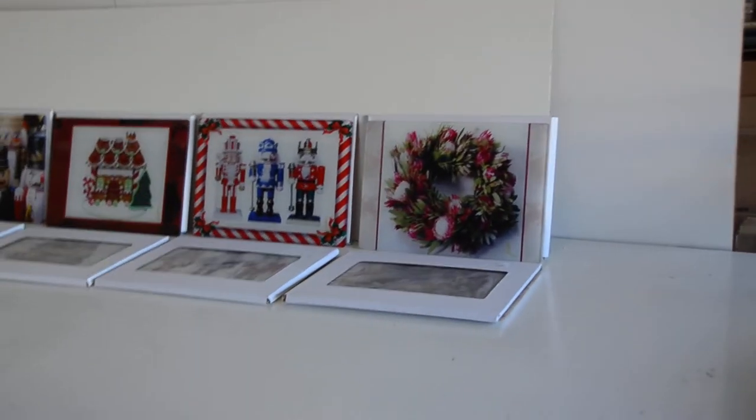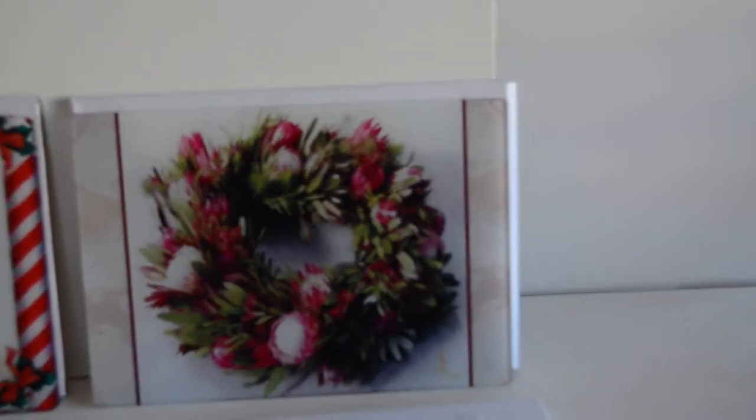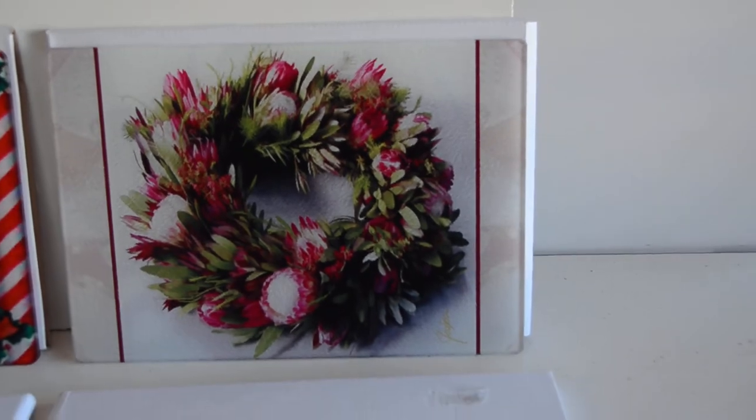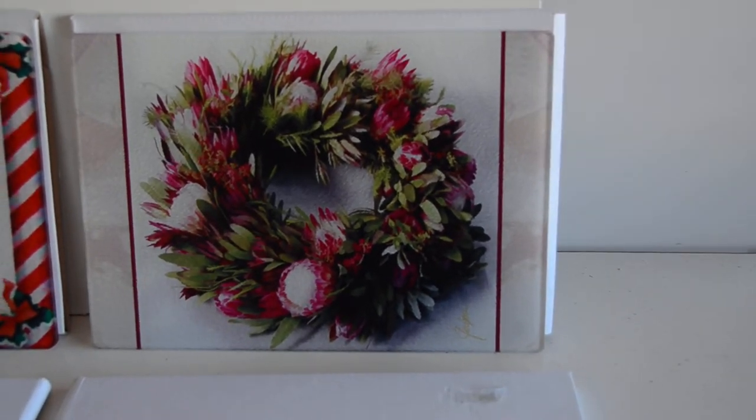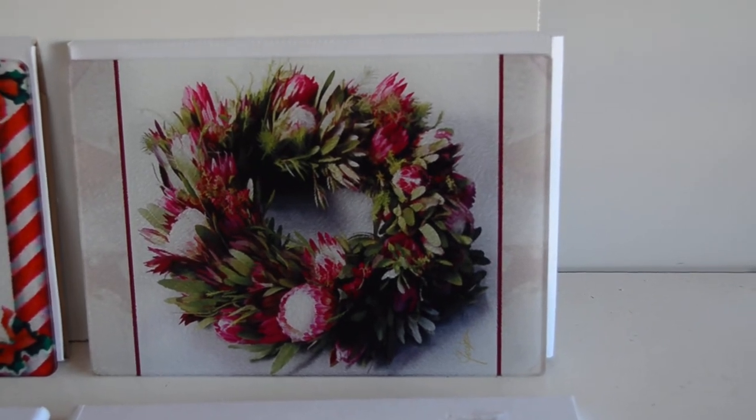What we're looking at today is art for the kitchen — but it's not just any old art. It's holiday art, it's Christmas art. And you're looking at a whole group of serving trays that I have made specifically for the holidays.